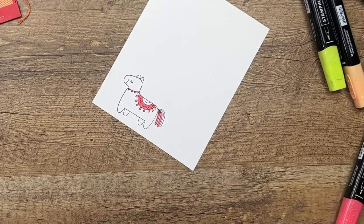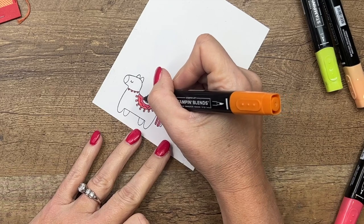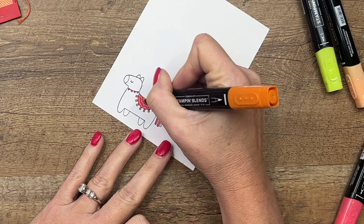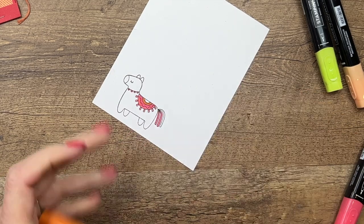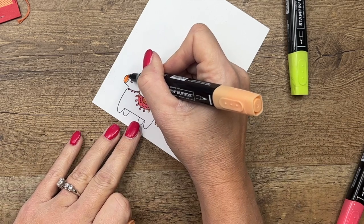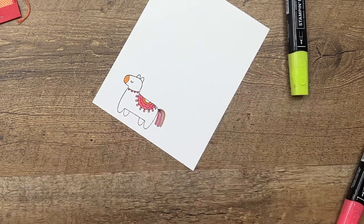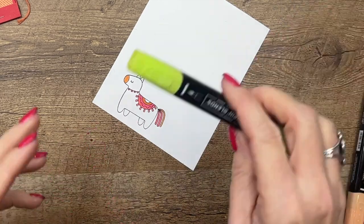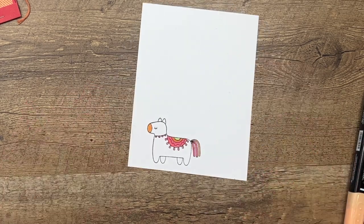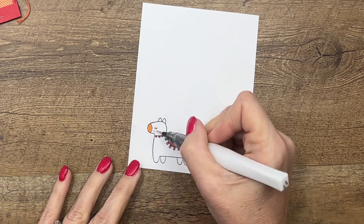I'm going to do this little necklace or whatever that is around her neck. Next I'm going to use Pumpkin Pie Dark — actually, maybe that's a little too dark. Let's switch over to Pumpkin Pie Light and do the little nose and this last little strand. Then last but not least I'm going to bring in Parakeet Party, a really bright fun green.